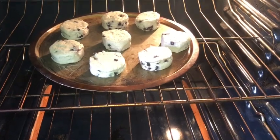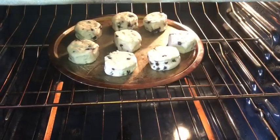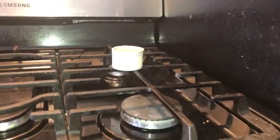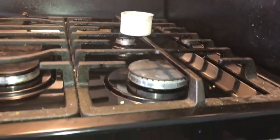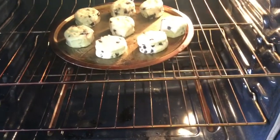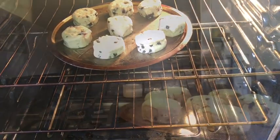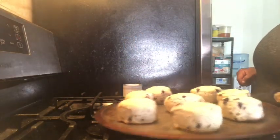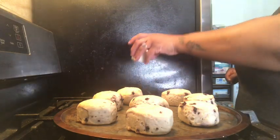The oven is preheated and I just put them in. Stay tuned, we'll be back in like ten minutes. They are already starting to rise — I have the icing here to defrost and get warm. They look pretty good. Okay guys, here we have them fresh out of the oven, here's my icing.